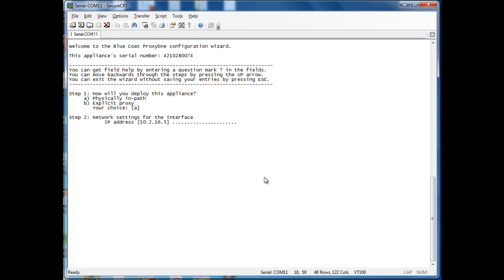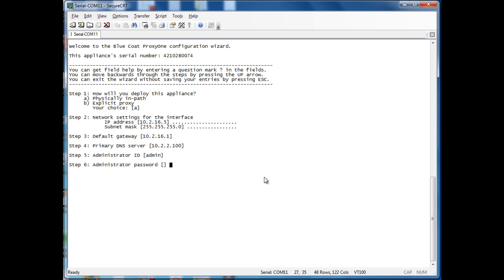Then it will ask for the IP address of the box — pretty straightforward — then subnet mask, default gateway, and the primary DNS server. Then it asks what you want as the administrator username; we usually use admin and choose an appropriate password. It'll tell you if it's easily guessed — I'm just using admin here for this demo.